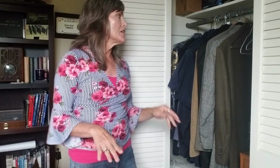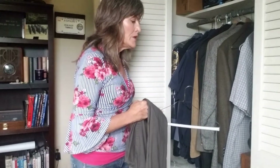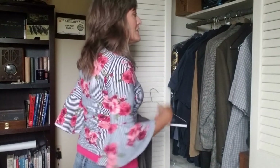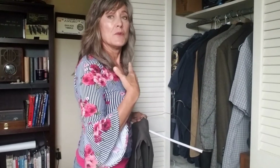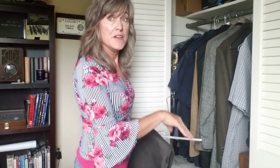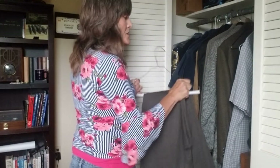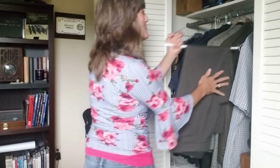I would recommend starting out using your unaffected side to go toward the closet, so you're more stable. As you feel more comfortable and confident, with the walker in front of you, put the affected side toward the closet. That way you'll be putting more weight through that affected leg. Keep that walker near you and chair behind you in case you lose your balance. Who would have thought something as simple as hanging up your clothes would be such good therapy?